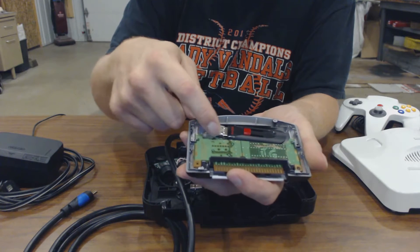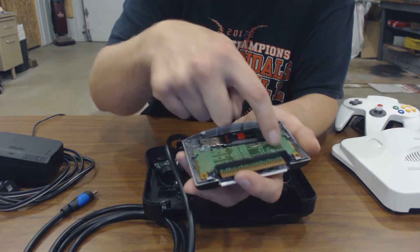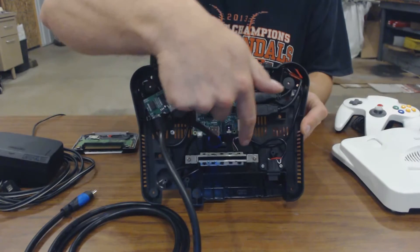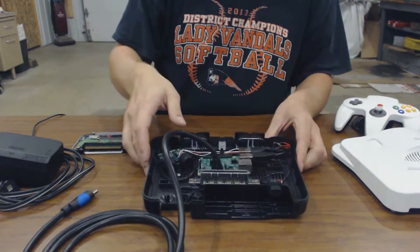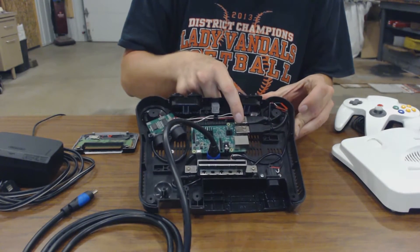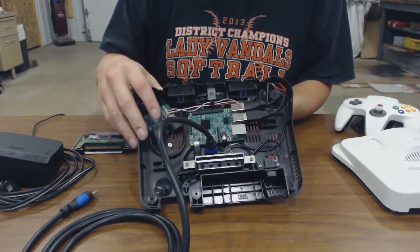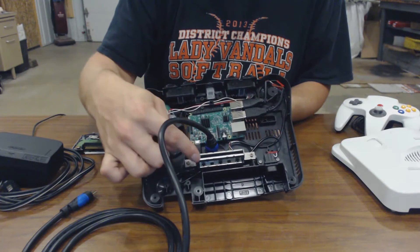I wired up a USB port right here, and I ran the wires to the card in here. Those wires run from those four pins over to the Raspberry Pi. And then the HDMI cable — I had to get a 270 degree HDMI cable because a normal one wouldn't fit with the game port there.